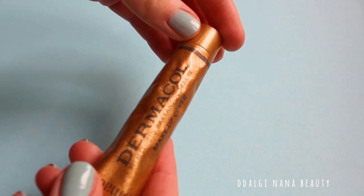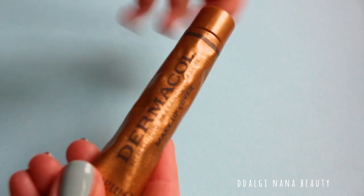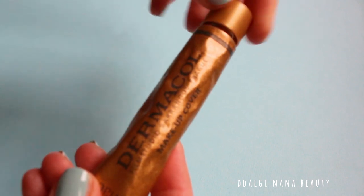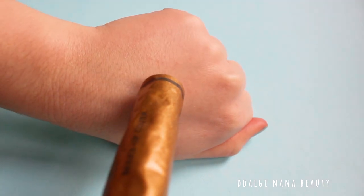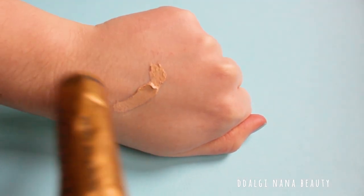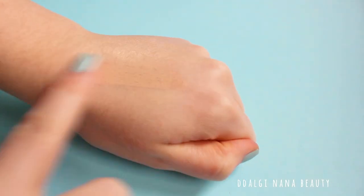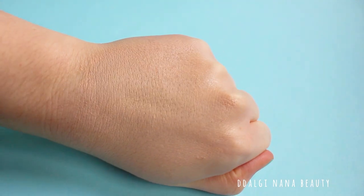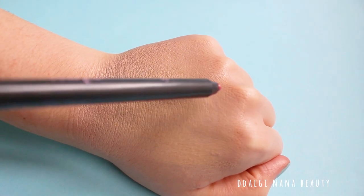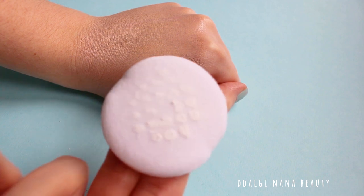I decided to test this powder with my Dermacol foundation, as after applying this foundation it easily removes during the day and looks shiny on my face. So these two products should be a perfect match. I will apply this powder only on one side of my hand and let's see the results.